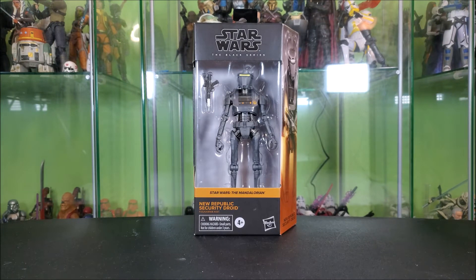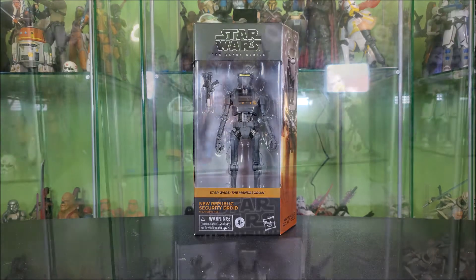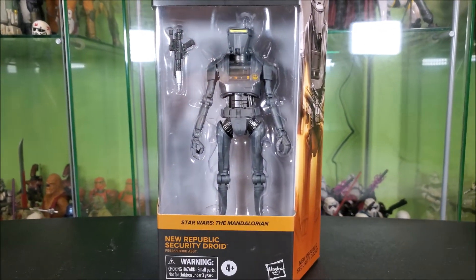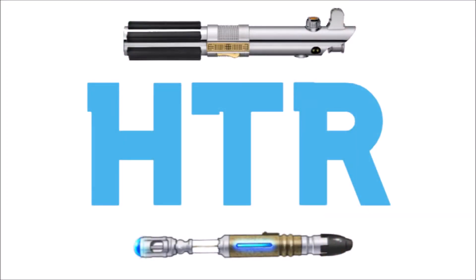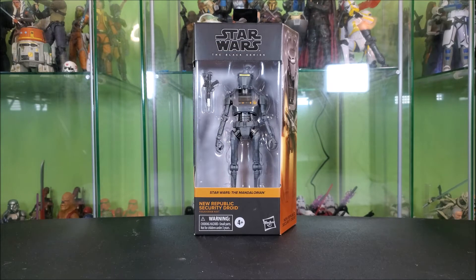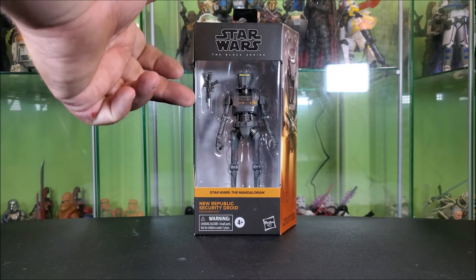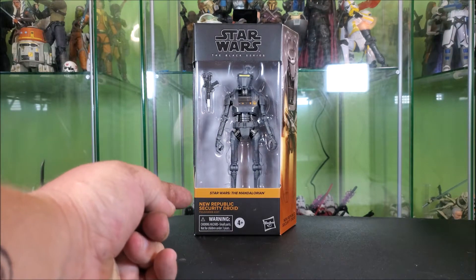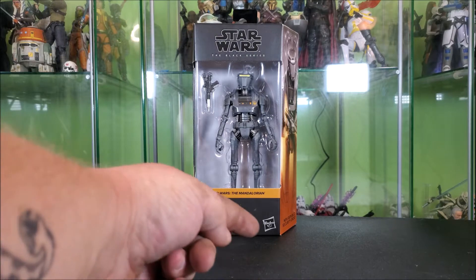Let's go ahead and get into the review for this figure. You guys know the drill — as always, we'll start by taking a look at the packaging. This is your standard Galaxy packaging with your Black Series logo up top, a big window showing the droid and his gun accessory off well. We've got The Mandalorian branding and the orange stripe. New Republic Security Droid, Warning 4 Plus, Hasbro.